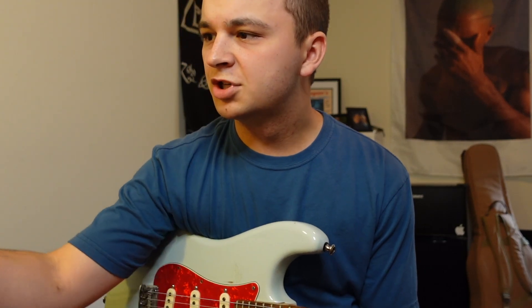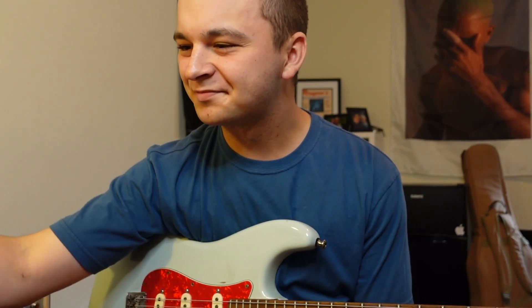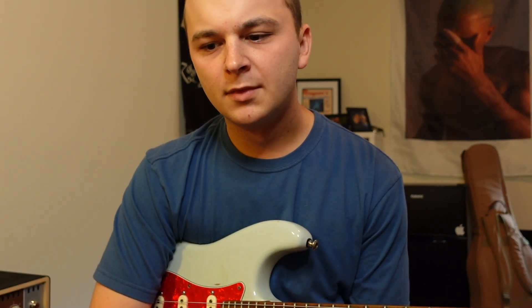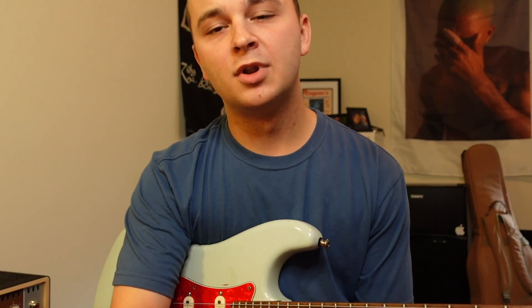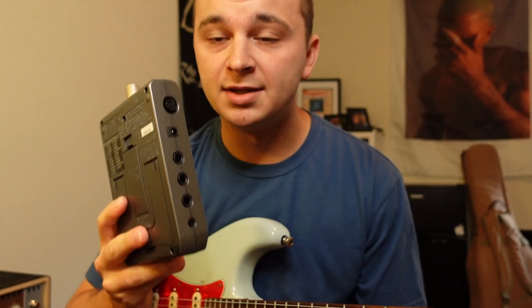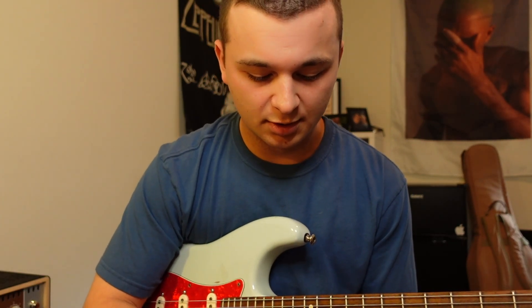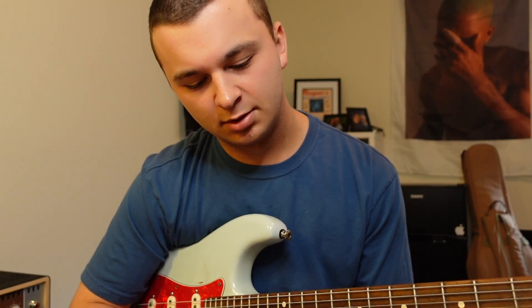Metronomes come in different shapes and sizes. Here's one of the old school ones. I really like using a metronome because it is unbelievably honest — this will not lie to you, and it will help you immediately attack whatever you're struggling with. I really like this one; it's the Dr. Beat from Boss.